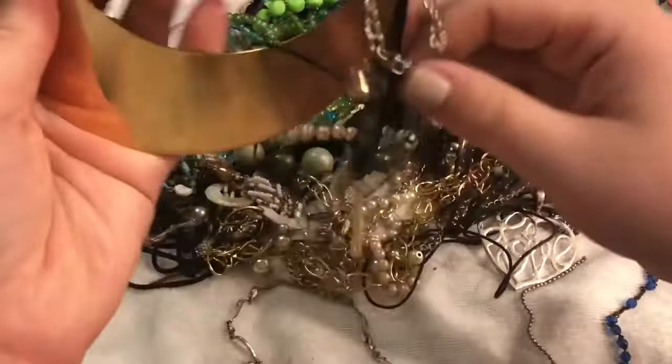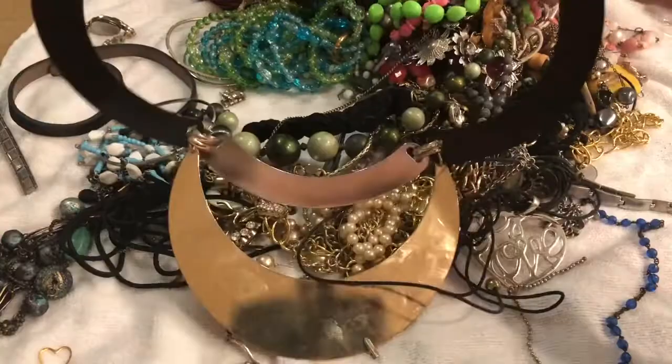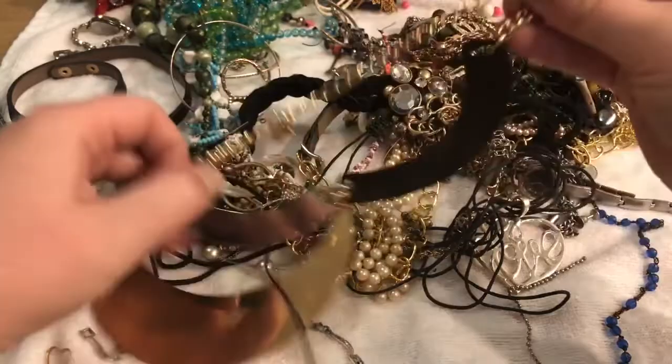Look at this honking piece! Whoa — I want to take lots of these off but the box is in the way. Look at that — this is a statement if I've ever seen it. I picked that up and this whole thing was tied together. I'm going to hold on to this. The clasp is broken but I'm pretty certain it could be repaired. There's the lobster claw clasp — I'm pretty certain I can repair this because this is a beast. I want to check this out after it's been cleaned.